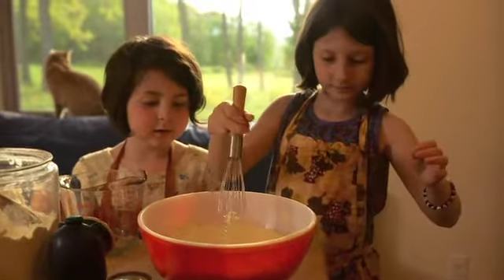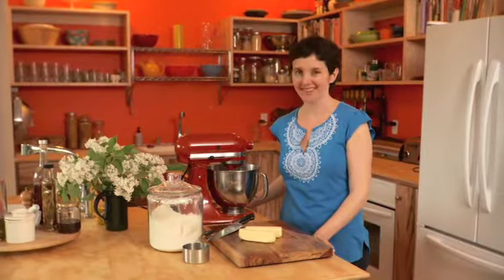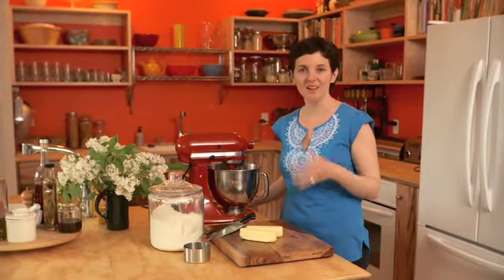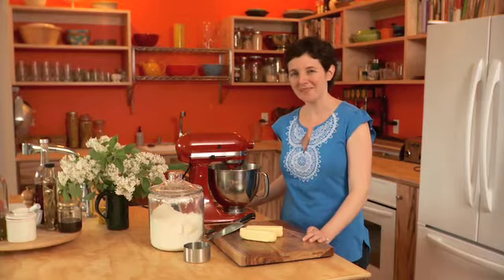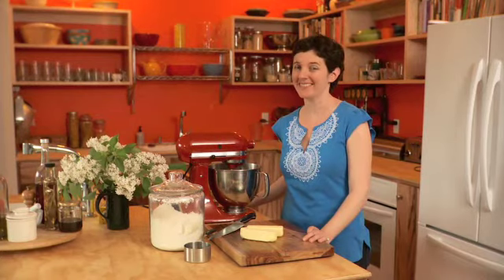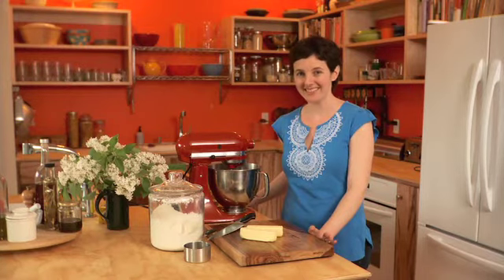There are some foods that we make every week because they're things that we use on a regular basis — we need them — things like granola, yogurt, even pasta. And then there are the other recipes which we make because they are so exciting. Pop Tarts falls into this category.